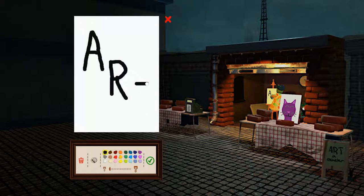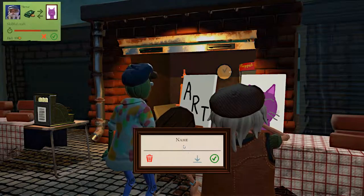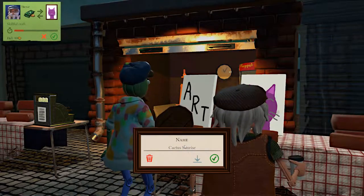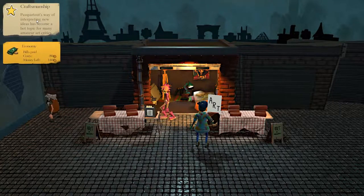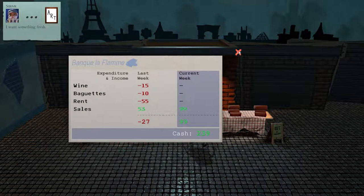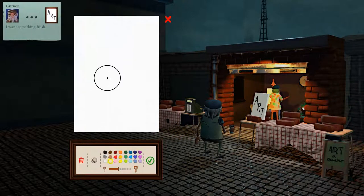There we go. Oh, here comes the bill. Skillful craft. You will be Cactus Sunrise. Here we go. I'm glad you like the craftsmanship. Passpartout's way of interpreting new ideas is becoming a hot topic for many amateur art critics. How are we doing for money anyway? We're up. Something fresh — you don't like it? I'm sorry, I will art harder for you. I've been inspired.